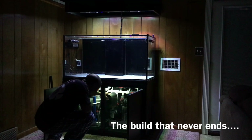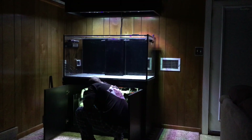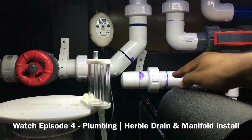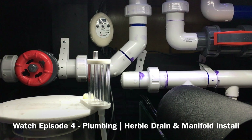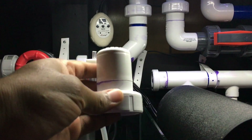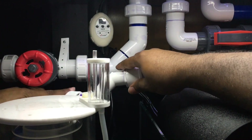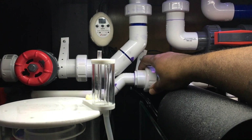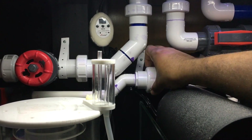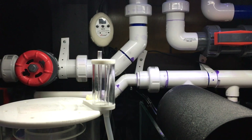The longer the tank sits empty, the more I look at it and come up with new ways to improve it or solve problems before they happen. So what better time to make a manifold adjustment than before putting salt water in? For anyone new to the channel, I highly recommend checking out episode 4 for a full breakdown of my plumbing — my Herbie-style drain and manifold install. The use of unions on my system has made a huge difference, making it easy to remove the end cap off the manifold and install an extension I created by reducing it down to half-inch PVC to fit underneath the existing drain.